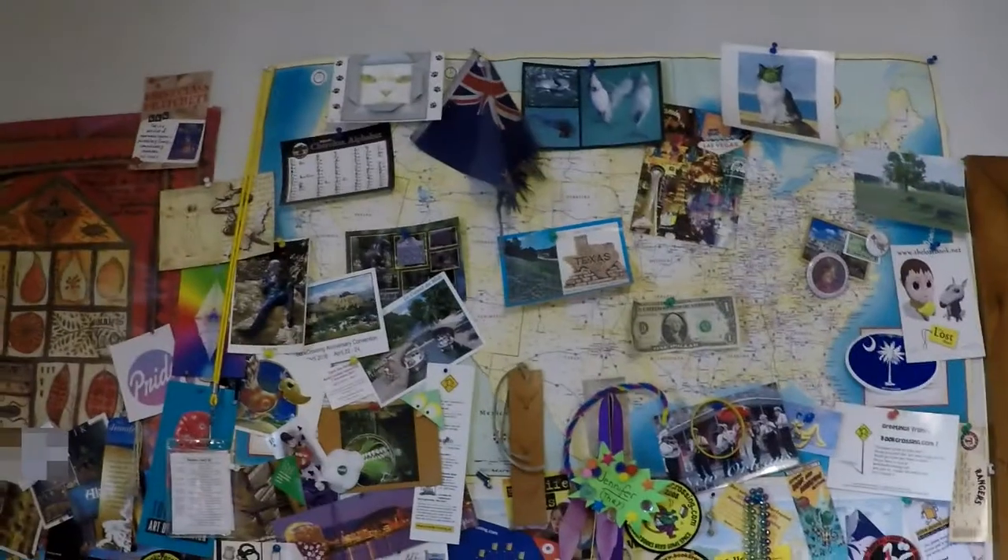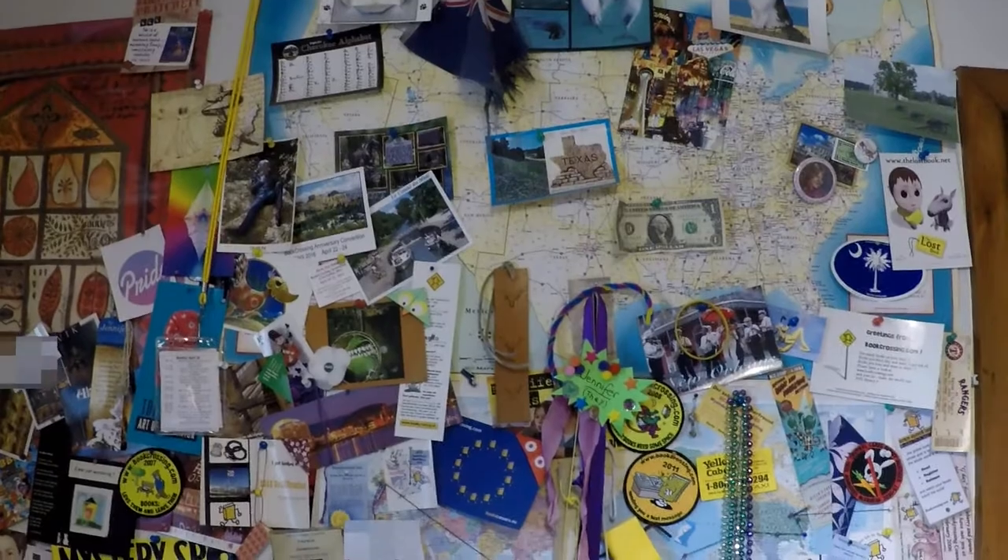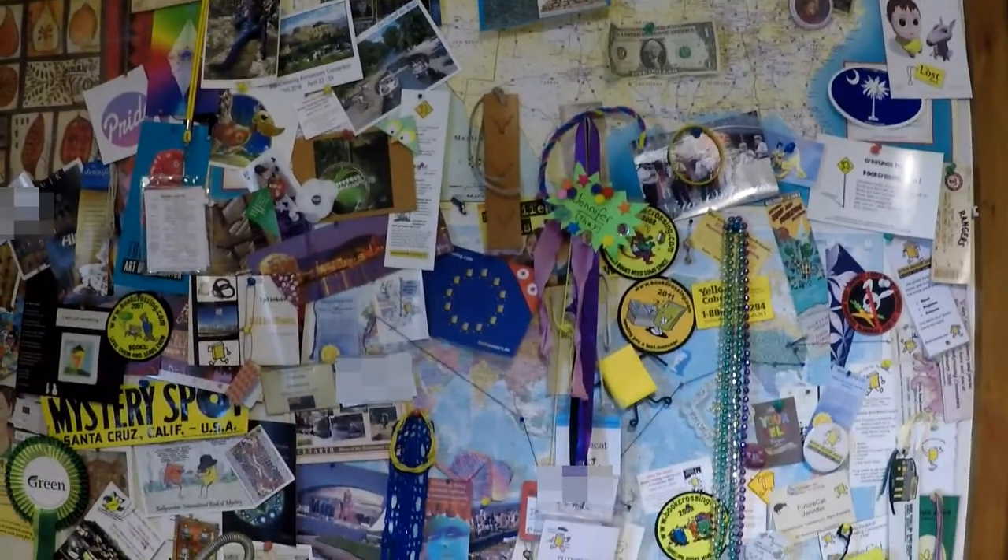Kia ora internet! Any of you who have actually visited me will know about my wall of book crossing — the wall in my study that is absolutely covered with maps and memorabilia from all the various book crossing conventions I've been to around the world.